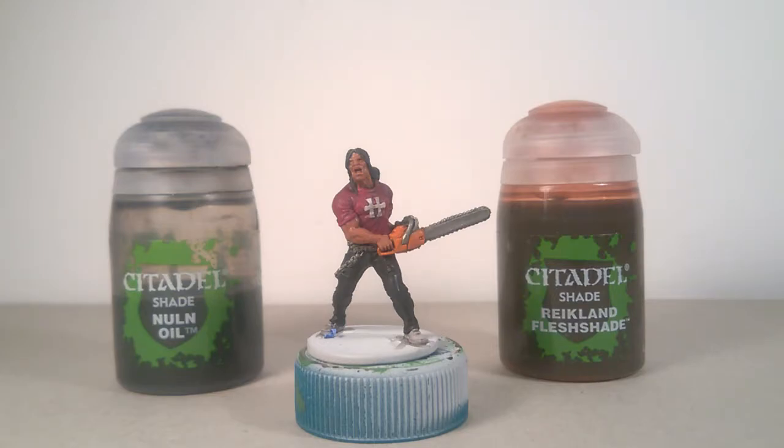A simple but effective shading could be done using Reikland Fleshshade for the skin and Nuln Oil for the rest of the model.